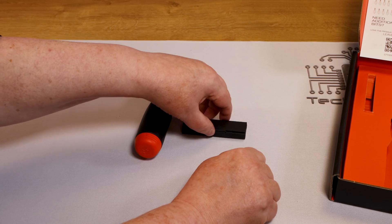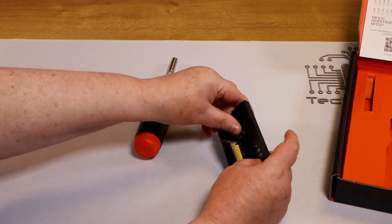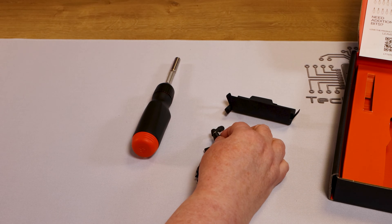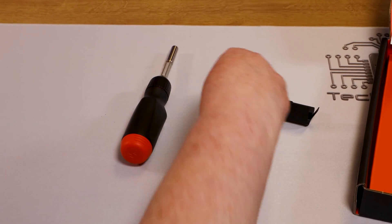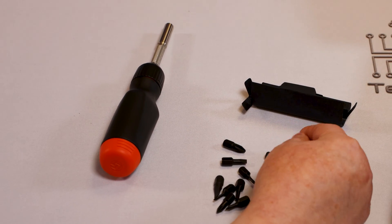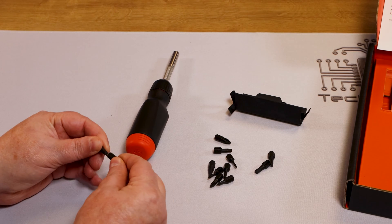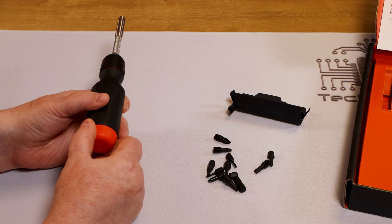Let's get ready to load the bits into the screwdriver. I'm going to just take them out in no particular order, just dump them all out. There we go. And as you can see, there's flatheads, Phillips, and what appears to be Allen key, so that works. I've noticed already they are very magnetic — one sticking to the other very well. So if there's any indication as to how it picks up screws, that's going to be great.